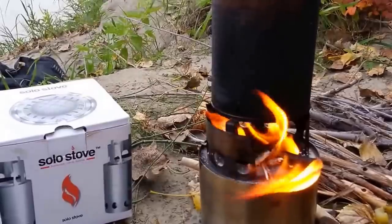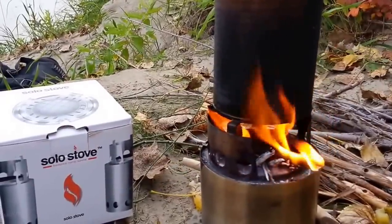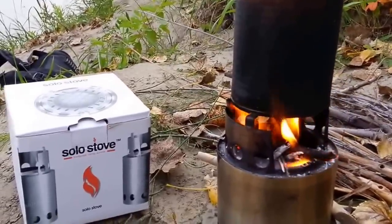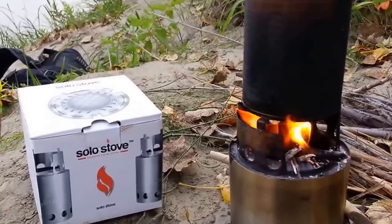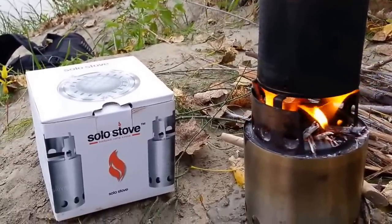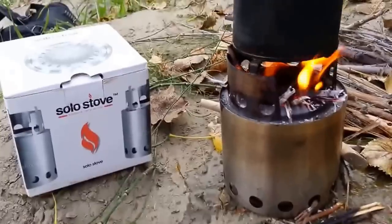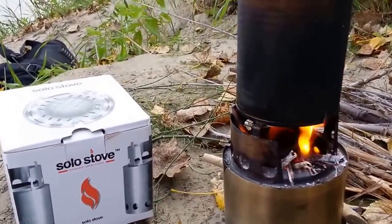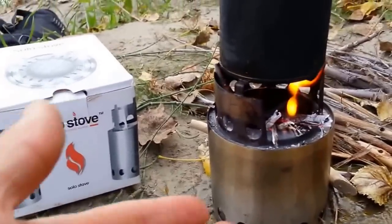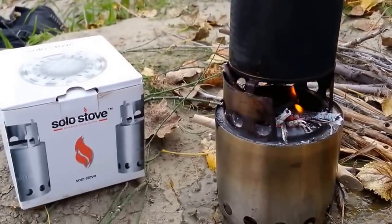They also have one that's very similar to this but folds up into a nice flat little package. My one issue with this Solo Stove is that it doesn't pack up too conveniently — it is a small thing, but there's a lot of hollow space inside that's not very accessible. I'll show you how it packs up in a separate segment.